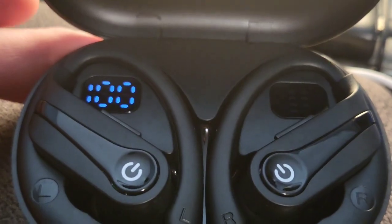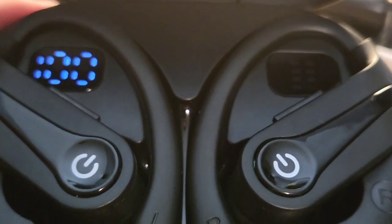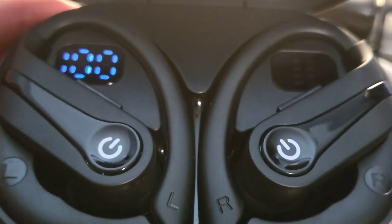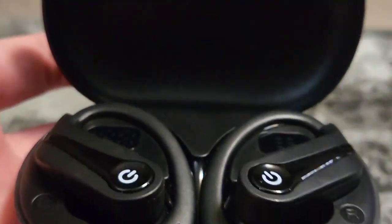There's one more feature I want to show you: the built-in LCD display inside the case. Right now I have the charger cord plugged into the case and it's telling me the case is 100% charged. As we know, this case holds enough charge for 70 hours of music play. We can close it and take it on the go. The same screen can also tell you the individual power charge of each headphone, though if you're using both of them they tend to stay at the same percent.